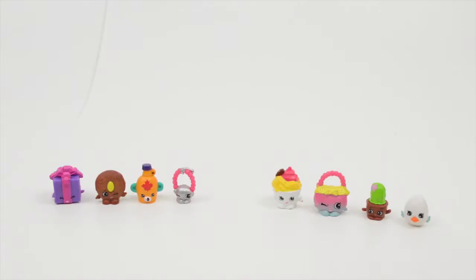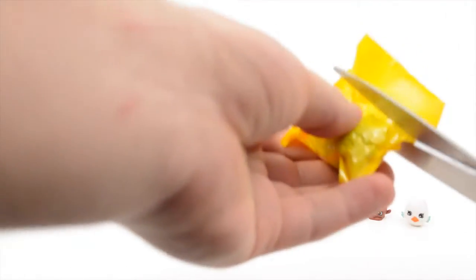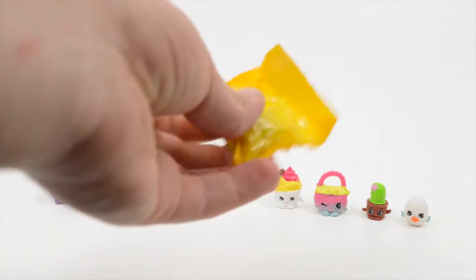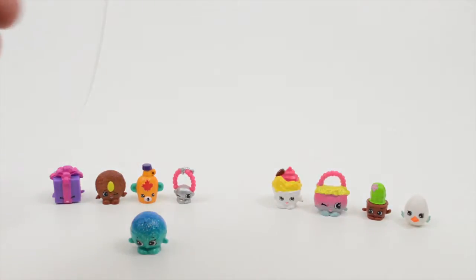Let's go ahead and open our two mystery ones and see who we get. Make sure I don't snip in the wrong place. Aha! Dennis Ball! It's Dennis Ball in blue. Sparkly and everything.